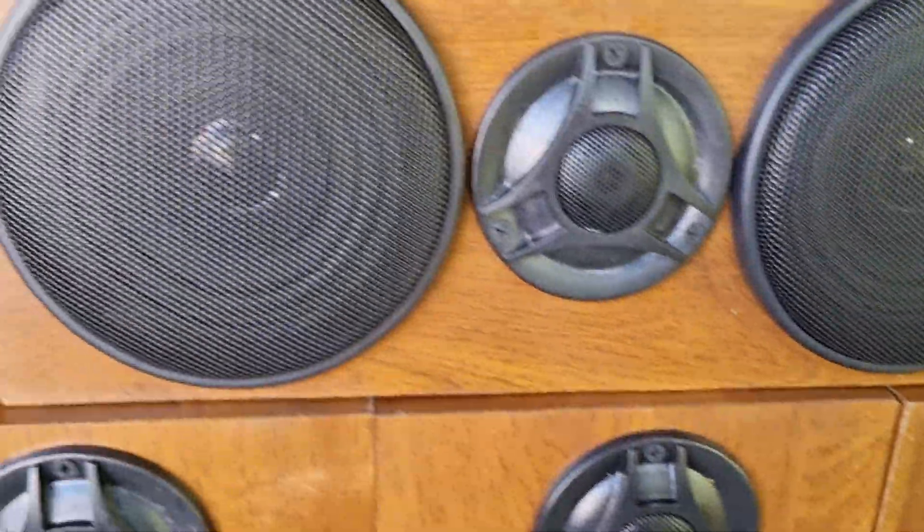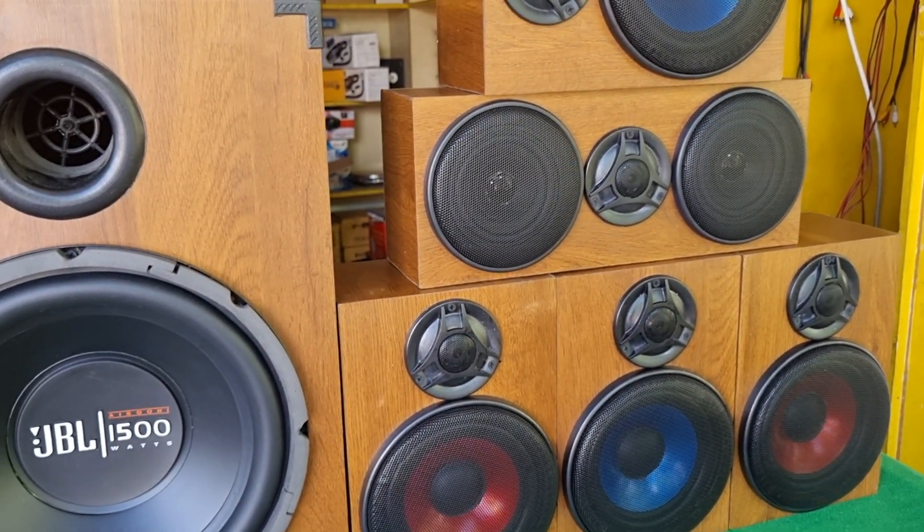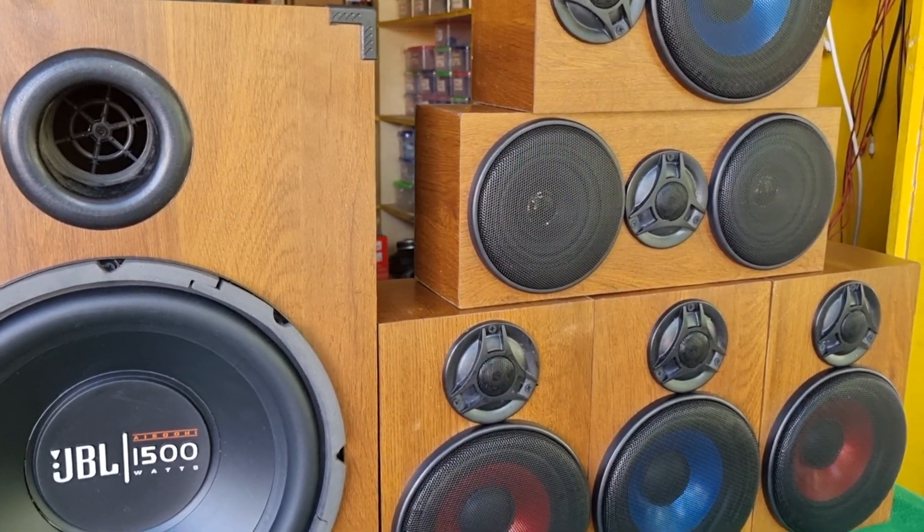We have to assemble the speakers. They are good quality. You can also get brands like Zipp, Award, Dainty, Iva, Hilton — you can get any speakers.